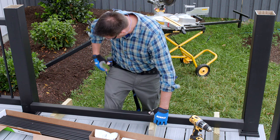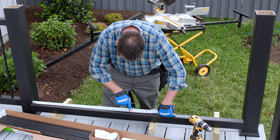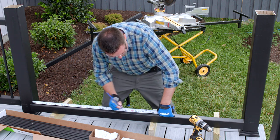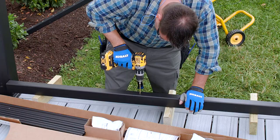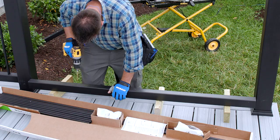Next I drill a 3/16-inch hole in the center of the bottom rail in length and width for the foot block, which I'll put in later. To allow water to escape, drill two additional holes evenly spaced on each side of the foot block.